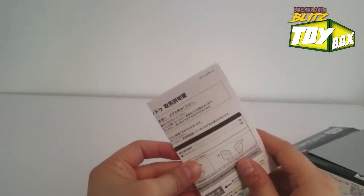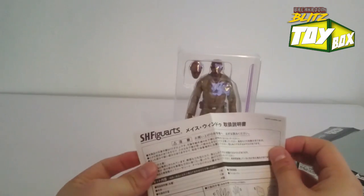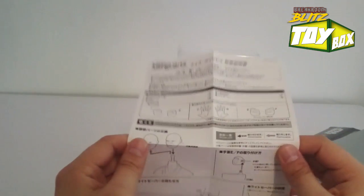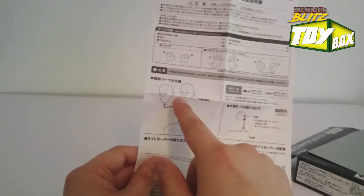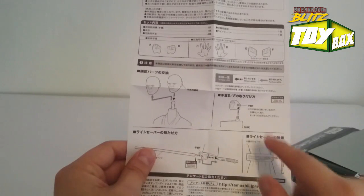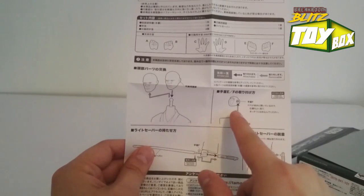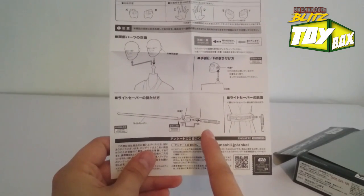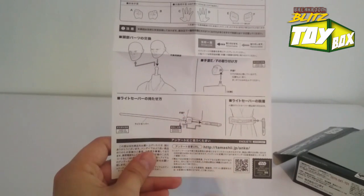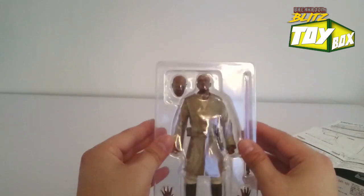In the box, here's what we got. We've got a little pamphlet — this is all in Japanese. It comes with a couple different hands, shows how they're posed and how you hold them, and then how you attach and remove the head. It looks like for the hands you have to insert at an angle because the opening looks kind of slanted. And then how you actually attach the lightsaber — you have to remove the saber portion and connect the hilt, probably also connecting it to his belt.